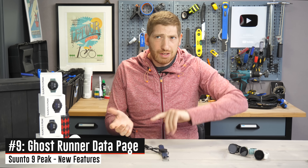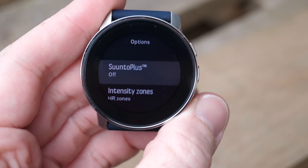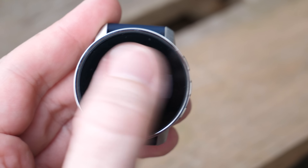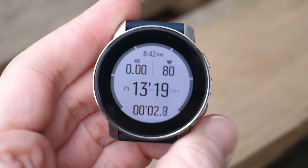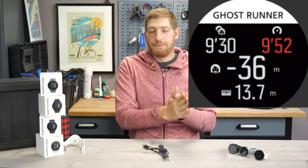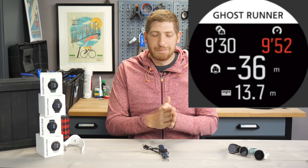Next, there's the new Ghost Runner data page via Suunto Plus. Suunto Plus is the section of the watch where you can add a single data page to different sport profiles — think of it like widgets for sport profiles, except only one at a time per profile. The Ghost Runner page takes your first kilometer or mile split and matches that for all future miles, so if you start a marathon at the right pace, it'll compare that as a virtual partner for the rest of your race. It's sort of a stop gap compared to what other companies offer with virtual race or virtual partner features — not quite perfect, but it's what it is.